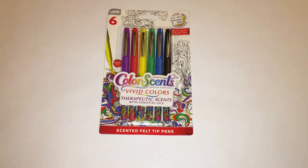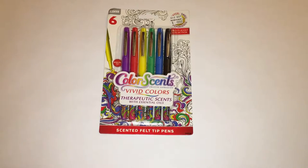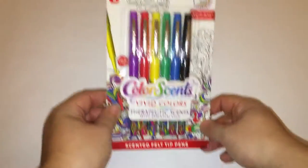Hey everybody and welcome to Write Stuff and More. Today I'm going to do an unboxing. I found these at Bed Bath & Beyond in the section where they have the adult coloring box. So let's open them up and take a look.